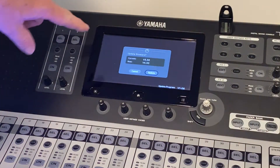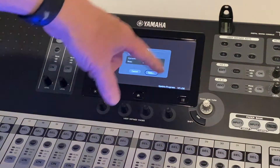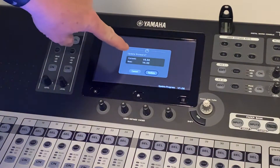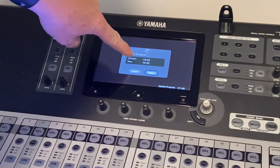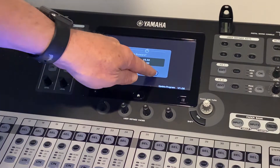We have the flash drive in there with the firmware and this window comes up. It says 'Update firmware?' — current 3.5, new 4.5 — and we are going to hit Update.